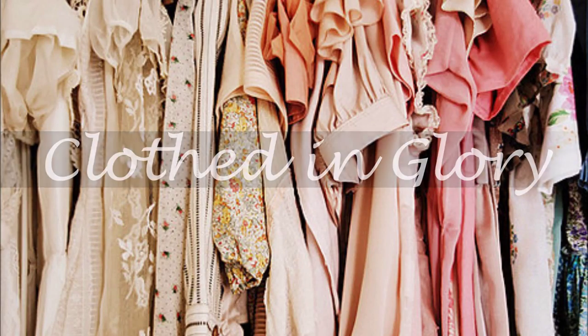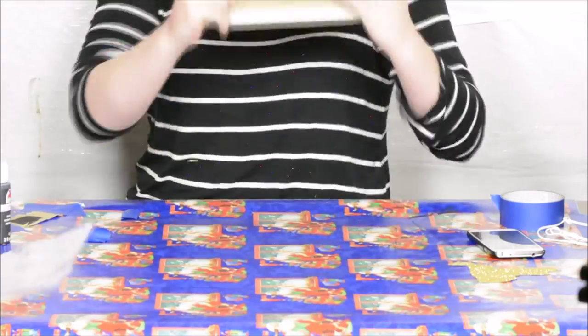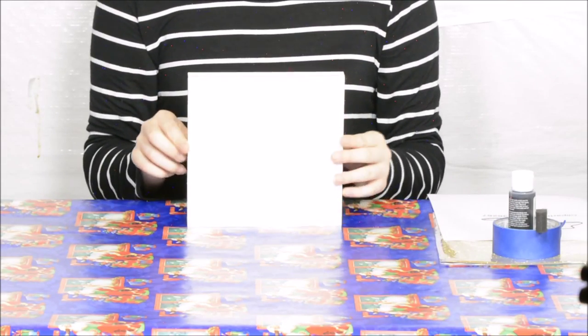Today on Clothing Glory. Hey y'all, today we're going to be doing a DIY project and for this project you are going to need one canvas.